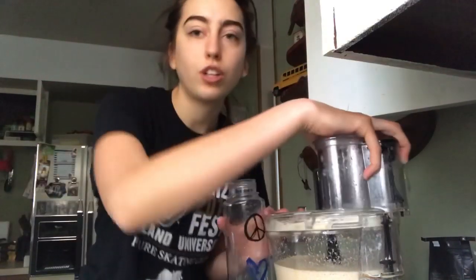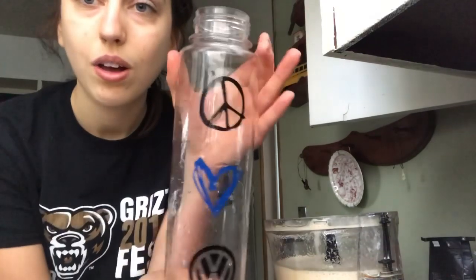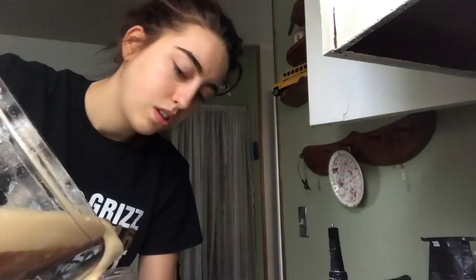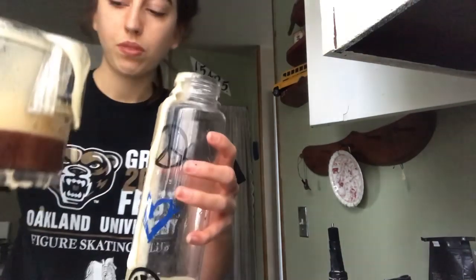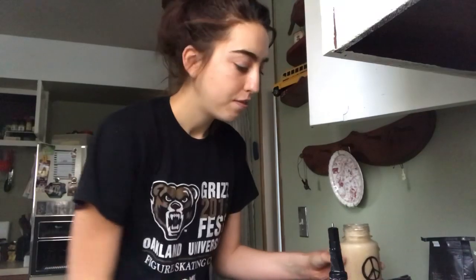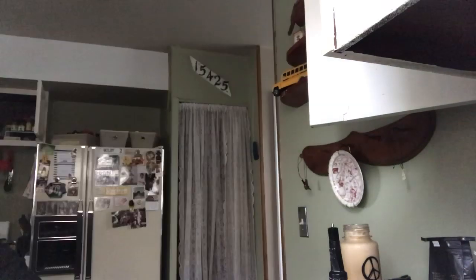Now I'm certain this is good enough. I have my peace, love, and Volkswagen cup — hashtag not sponsored. I have made the biggest mess of 2018 — so excited to clean it up. This is the longest straw I have.